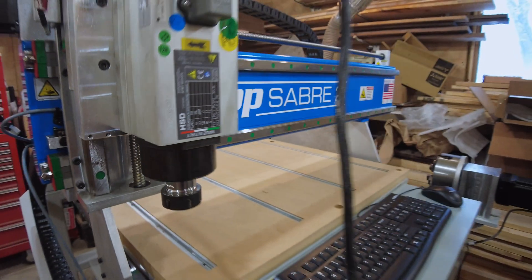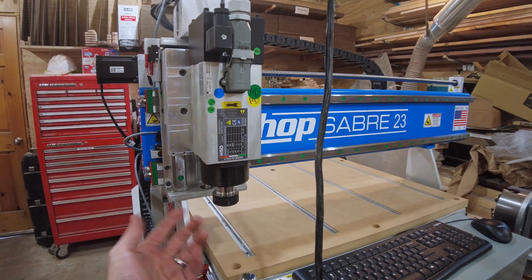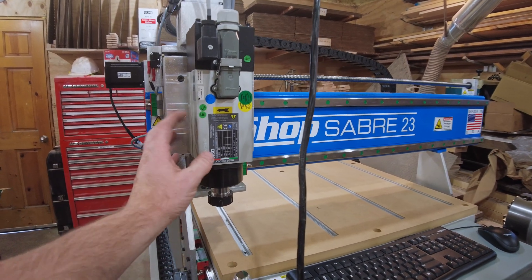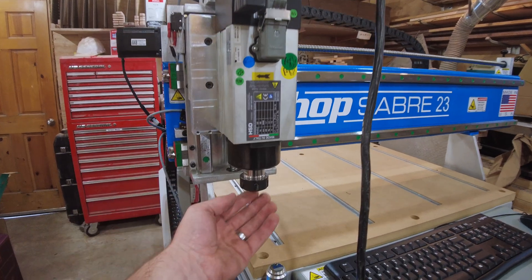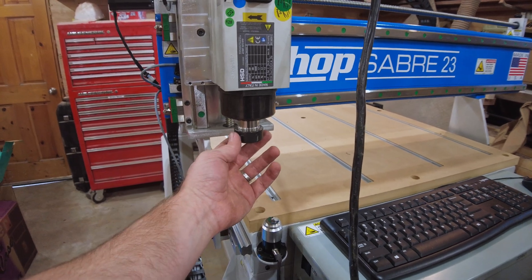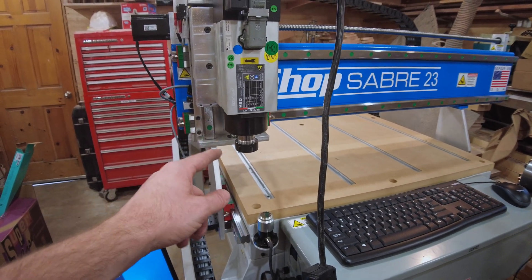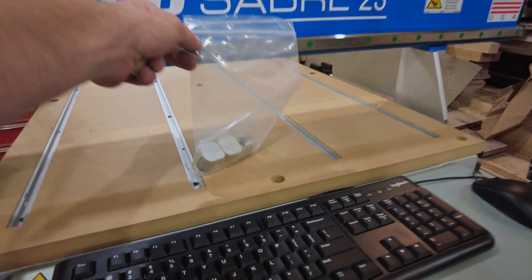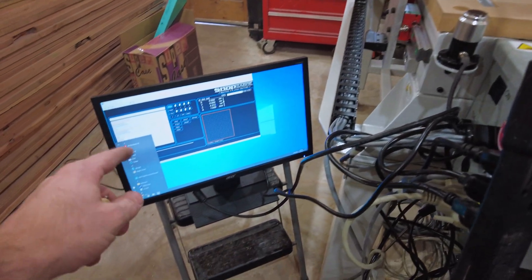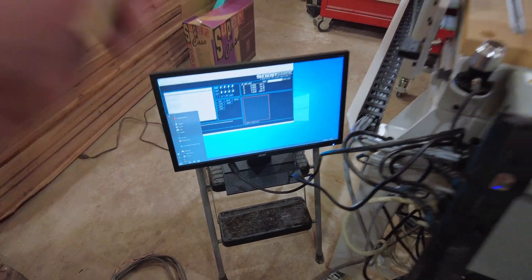There we go. Now before the warmup sequence — which I believe runs the spindle at certain RPMs, starting low and then stepping up so the bearings can warm up — I want to make sure there's a collet and a bit inside, because I've heard if you don't, the nut can come off and fly around. So I'll get a collet and bit in there and do the warmup sequence. In this bag with the collets there's also what I believe is the software, but it does not appear that VCarve is installed. So while it's doing the warmup sequence, I'm going to install VCarve.